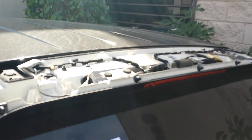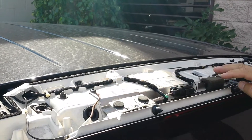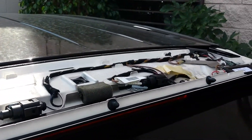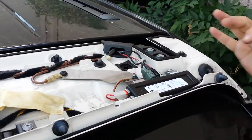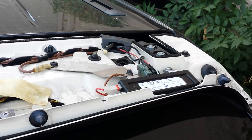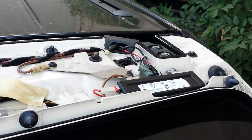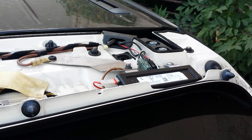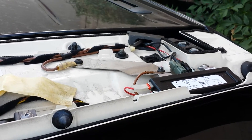On the top you can see this is the antenna itself, and on this side this is the amplifier for the AM/FM antenna. On some cars they have a right and a left antenna with two amplifiers, but this car has only one amplifier.